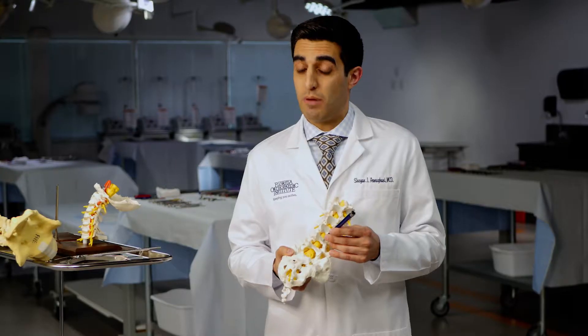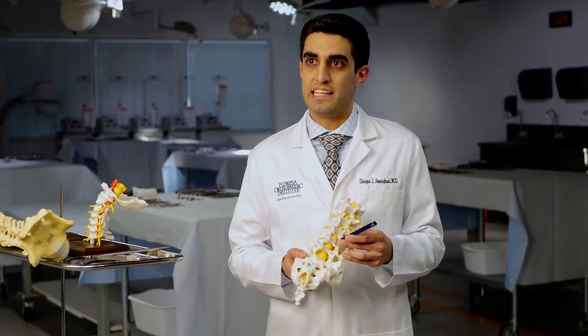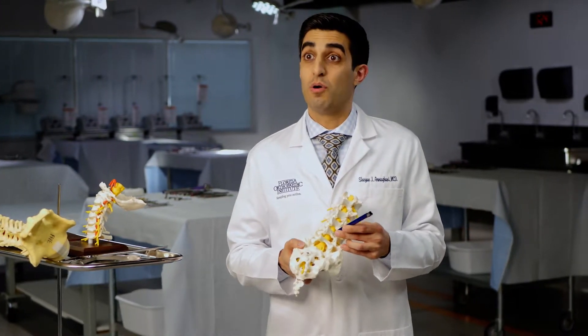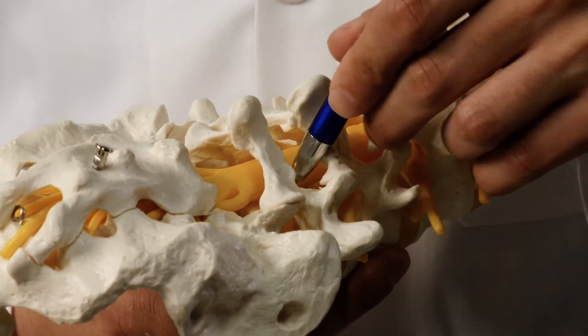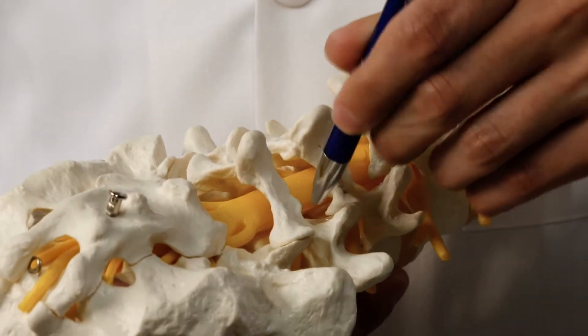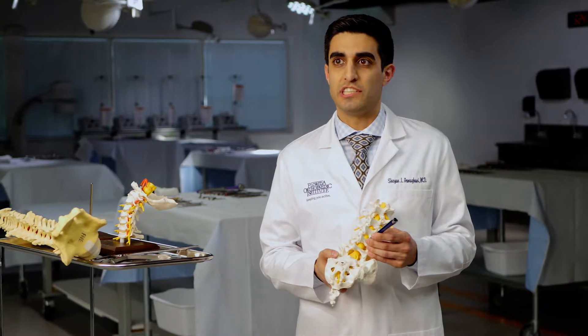Through this small tube, we're able to make a hole in the bone, and that gains us access to the spinal canal where the nerves are. Through that small hole within the bone, we gently move the nerves over to the side and we're able to pull out a disc that's usually the size of a gumball, which is likely causing the patient's pain.